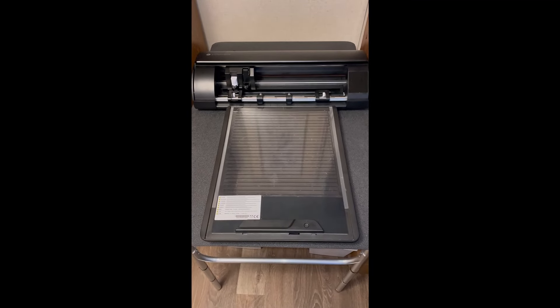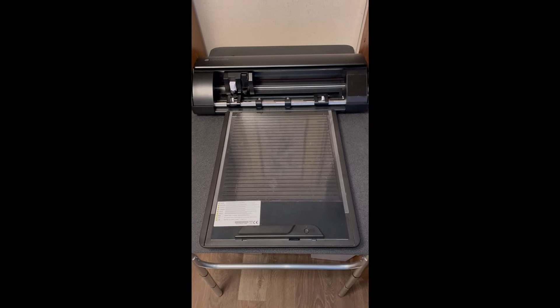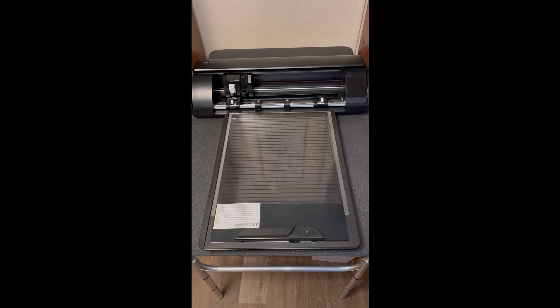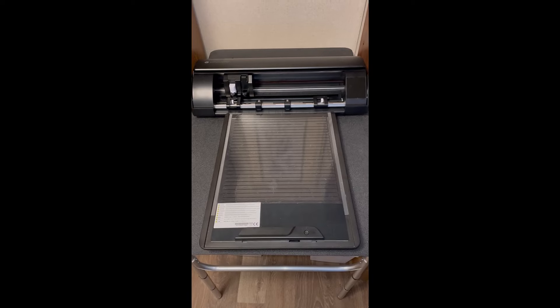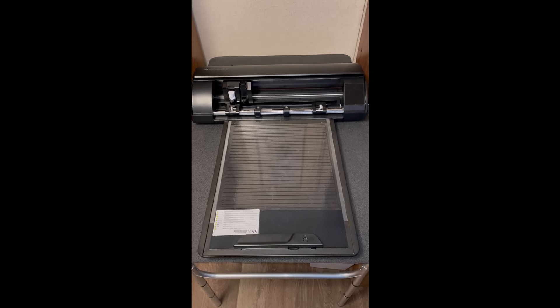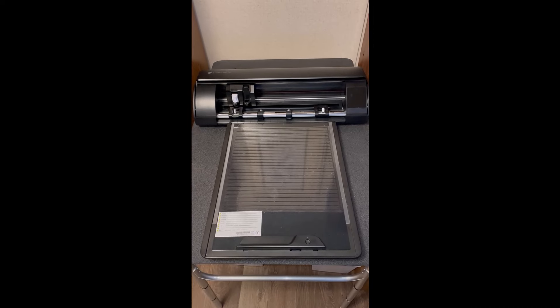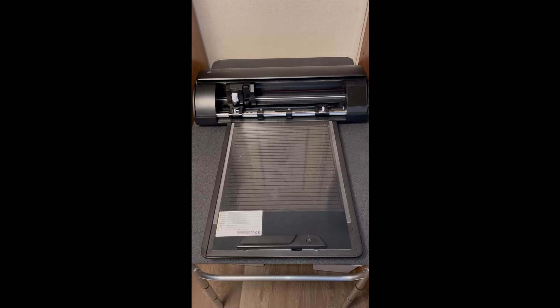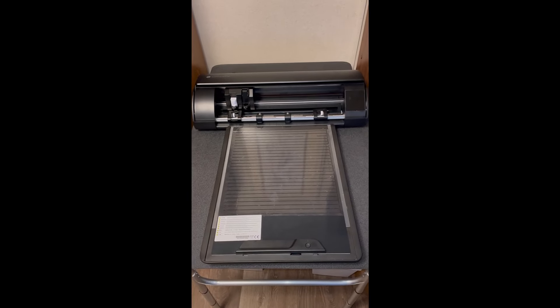The reason for the electrostatic mat is that it allows you to cut objects without having to use the boards. I did not purchase the electrostatic mat right off the bat — I was using the boards. Let's discuss my first lesson. I was going through so many boards and they are quite expensive. Then I did the math and decided to purchase the electrostatic mat.